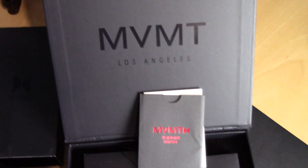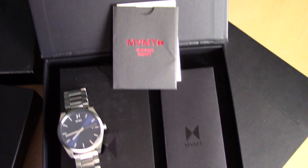Yo guys it's Shunker back with another video on Tenet. I hope you guys are doing well and safe. Today's video is going to be about my MVMT collection and my opinion and my review on the watches.